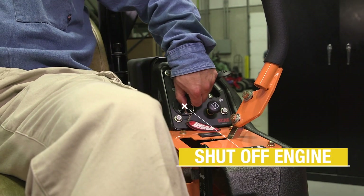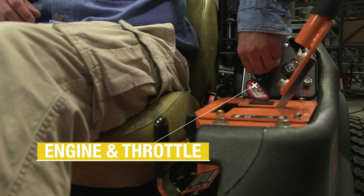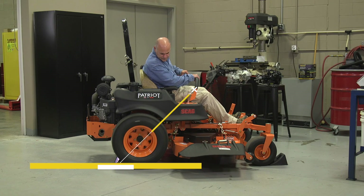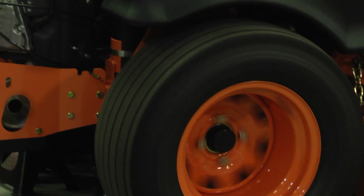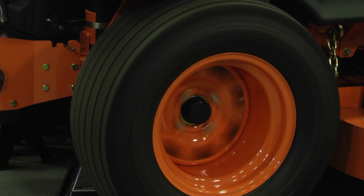Next, shut off the engine. Now, close the bypass valve and restart the engine on the machine. Advance the throttle. Again, move the directional control through a forward and reverse cycle about a half dozen times. With the bypass valve closed, the wheels will be turning, but under a no-load condition.